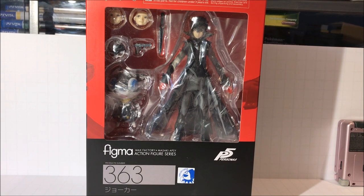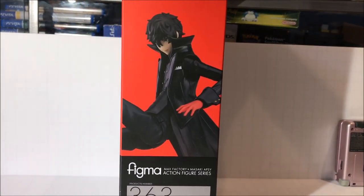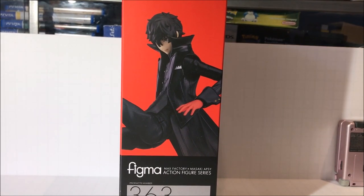First we'll take a look at the front of the box. We have a nice big window to display everything. We see Joker here with all his accessories: faceplates, his gun, his kunai, and Morgana in there also. It's a pretty neat additional figure that they included inside this package. On the left here we have a picture of Joker and he doesn't seem to have his mask on in this picture.